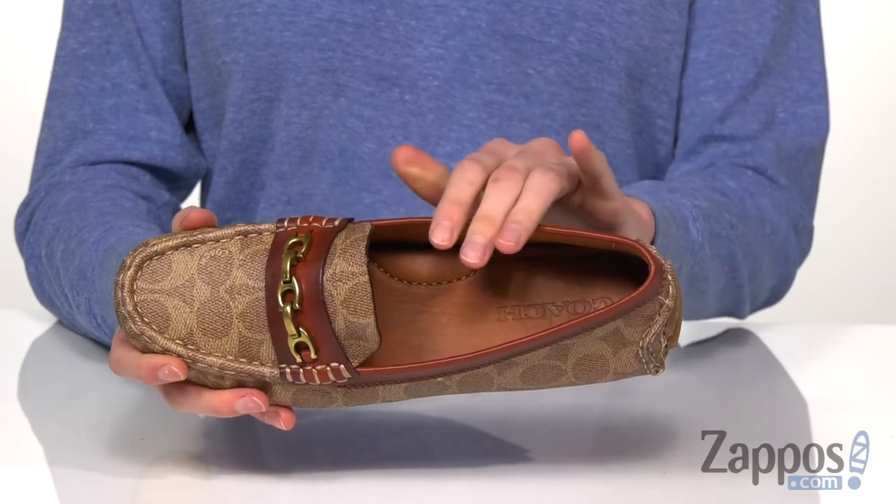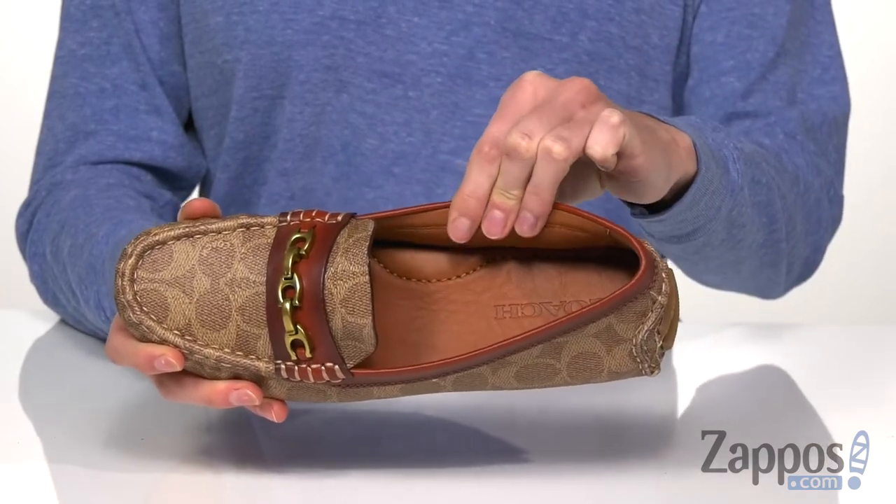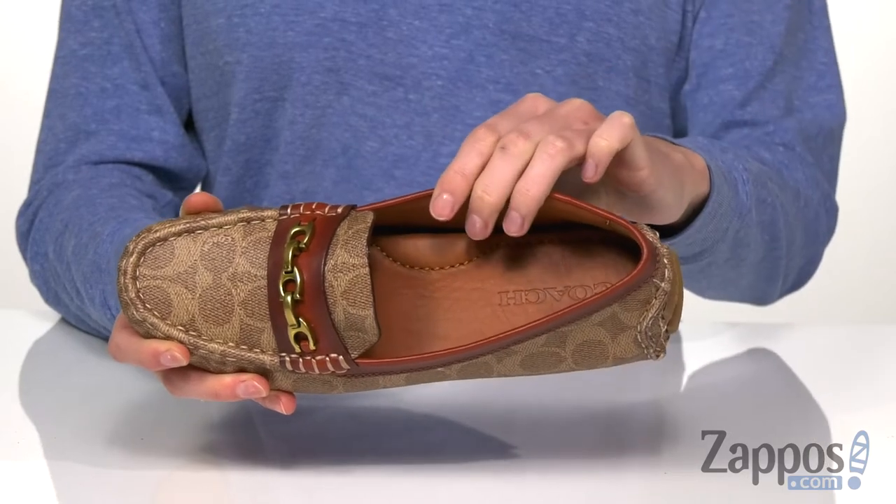But these shoes can be slipped on easily with that wide collar. Inside is leather lined with a cushioned footbed for added comfort.